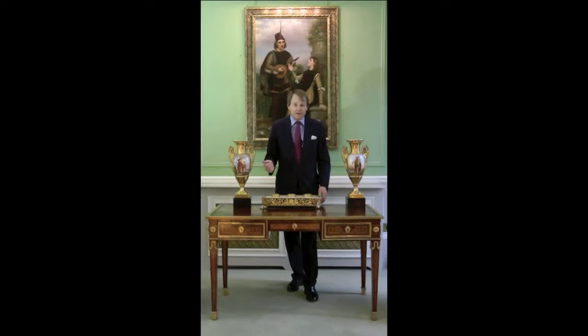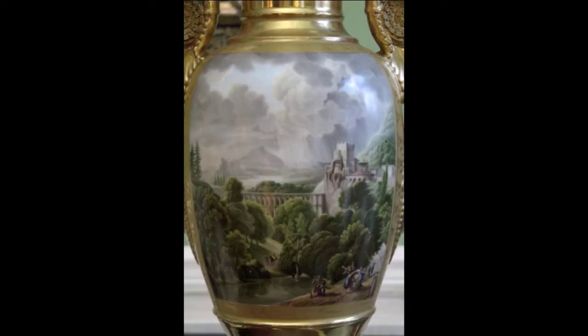These impressive Empire vases were made in Paris at the Empire period, the beginning of the 19th century. On one side they have Italian landscape scenes,